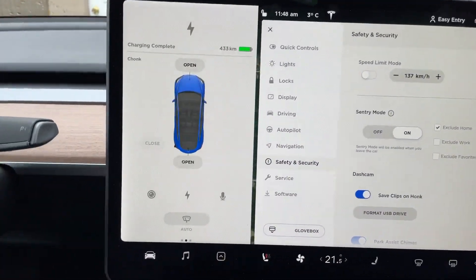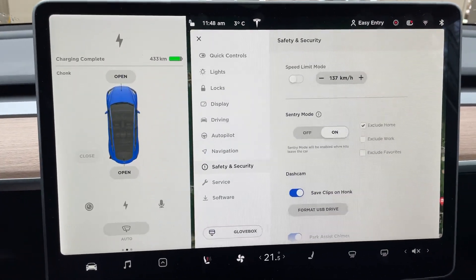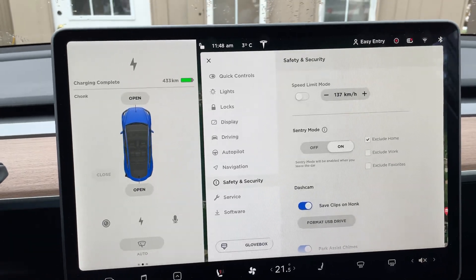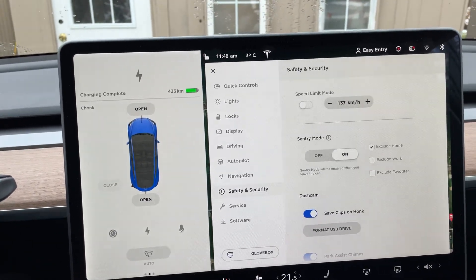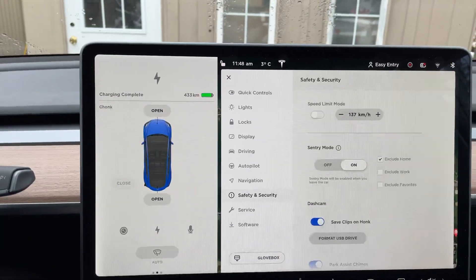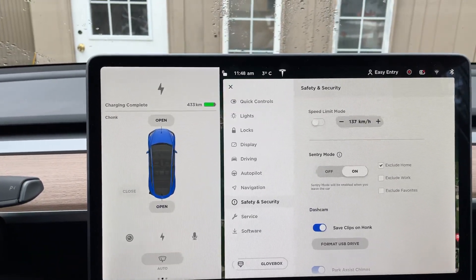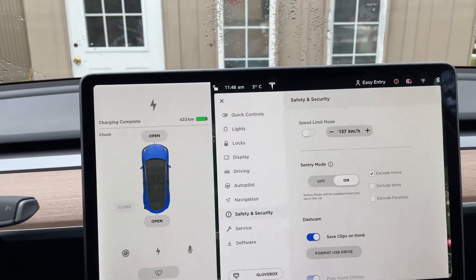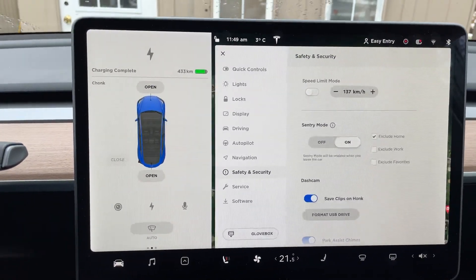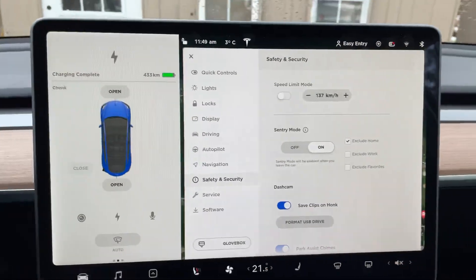A note on that: Sentry Mode is great and I love to keep it on, but if you keep it on — especially at home — it draws more power and keeps the car on constantly. So if your car is sitting at home for 16 hours overnight, even when plugged in, it's still drawing power and constantly topping the battery back up. At work I do notice some vampire drain with Sentry Mode on — if I'm there eight hours I'll come out and lose a couple percent. It's not insignificant, but enough to notice. I tend to keep Sentry Mode off when I don't need it.